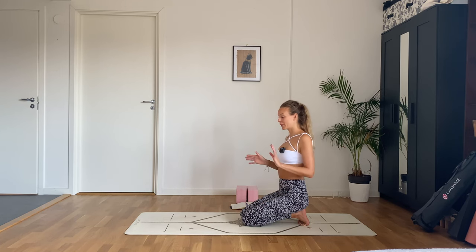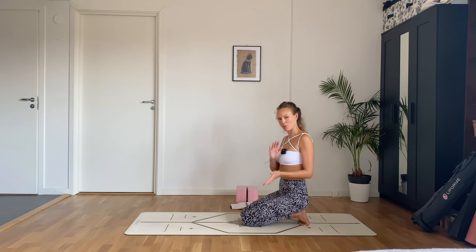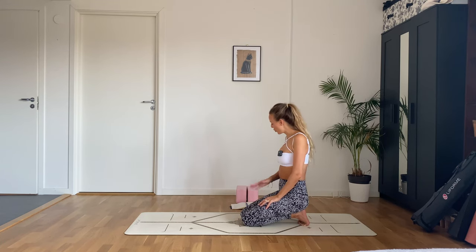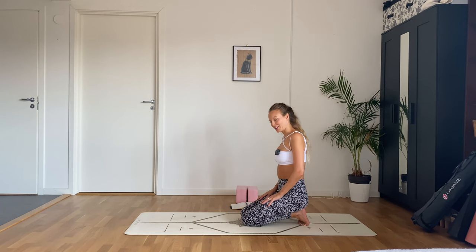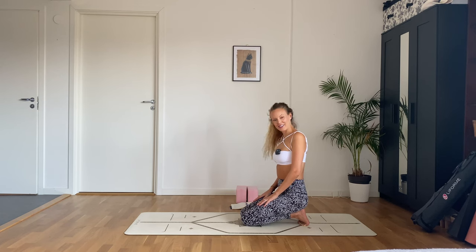I hope the sound is okay — I had to film this on my phone because my camera gave out. Hopefully the noise isn't too distracting. Either way, welcome, and grab some blocks if you know that you like practicing with them.